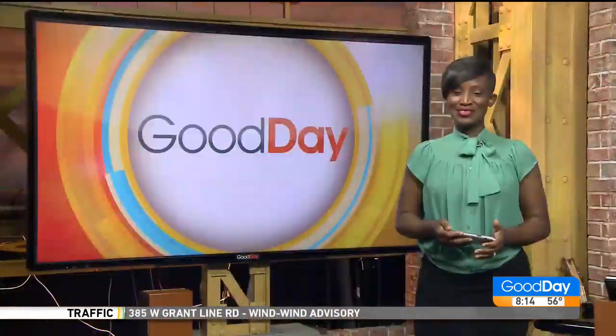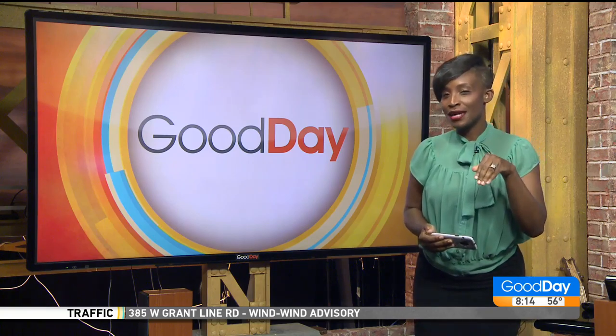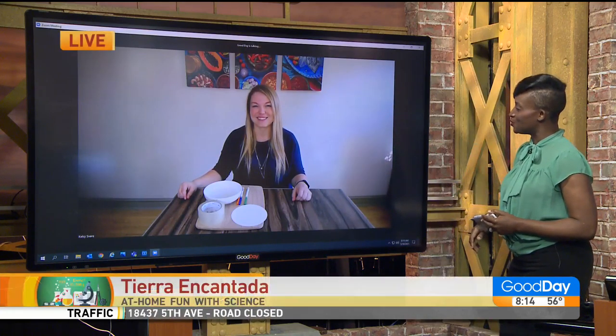Summer is coming in hot, people! It's the perfect time for kids to engage in some outdoor learning. Courtney has some experiments they can pull off at home. We love at-home experiments, especially if it's something that will sneak in the education for the kiddos. We've got Kristin Denzer with us this morning. She is the CEO and founder of Tierra Encantada.